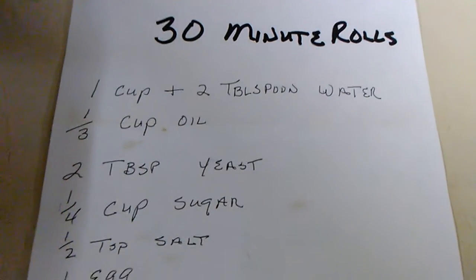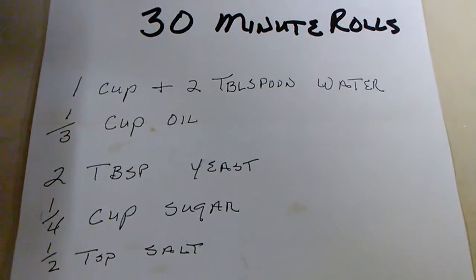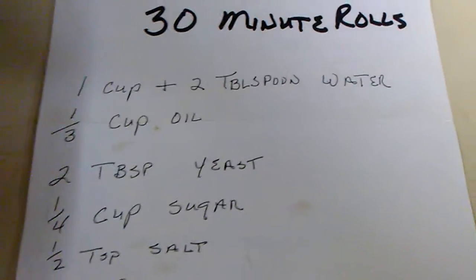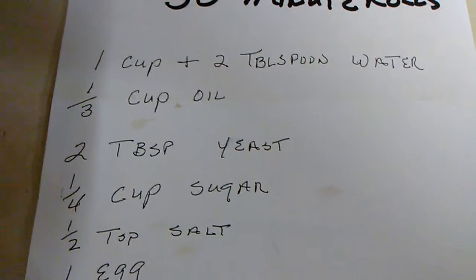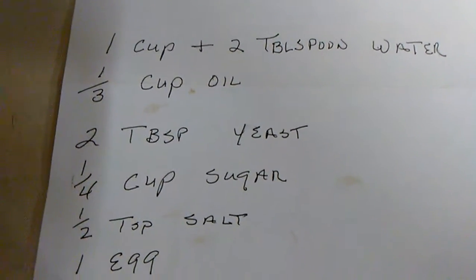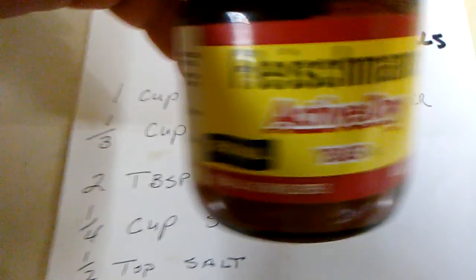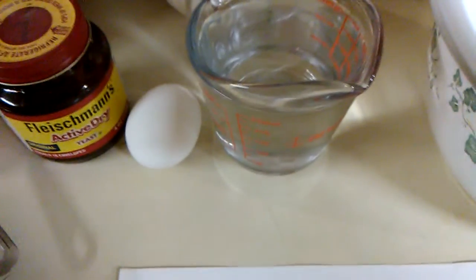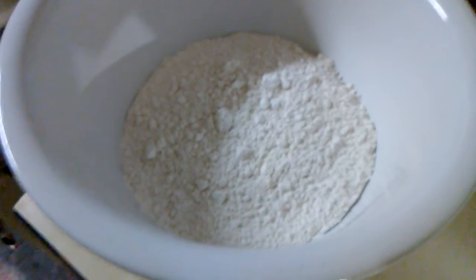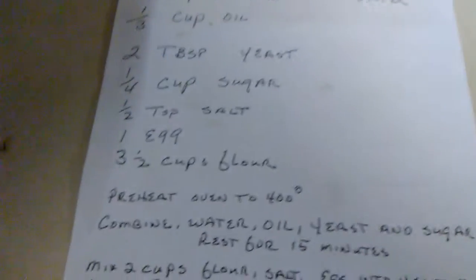A cup of water and two tablespoons. Excuse my handwriting — I was in a very big rush to write this off of Facebook because we were trying to get everything prepared. Missy didn't see where it says 'See link below for full video, full recipe.' A third cup of oil, two tablespoons of yeast. Got that right there. Water's right there. There's the egg, yeast. There's the sugar, salt, a third cup vegetable oil. There's a cup of flour reserved. There's two and a half cups right there. I'm kind of amending this.